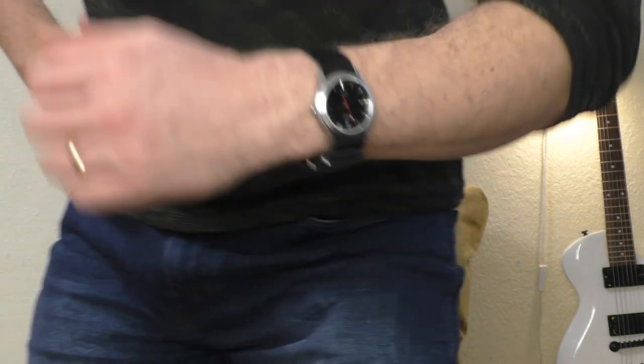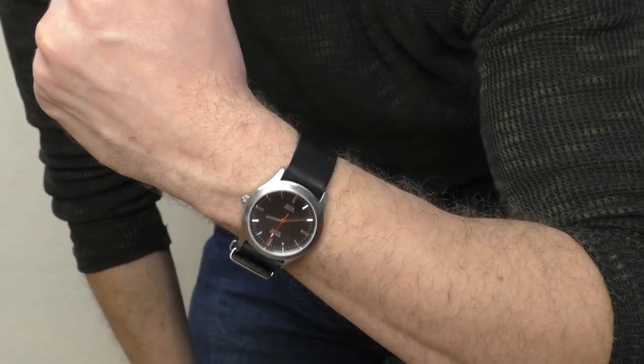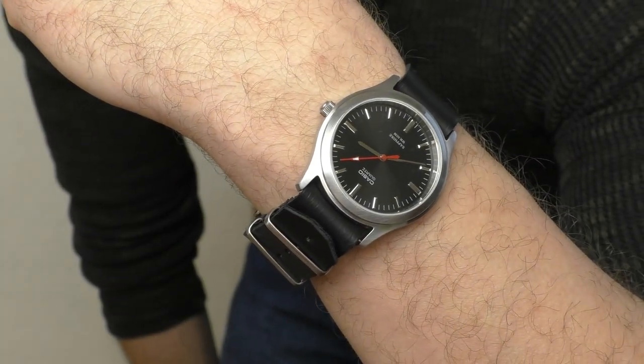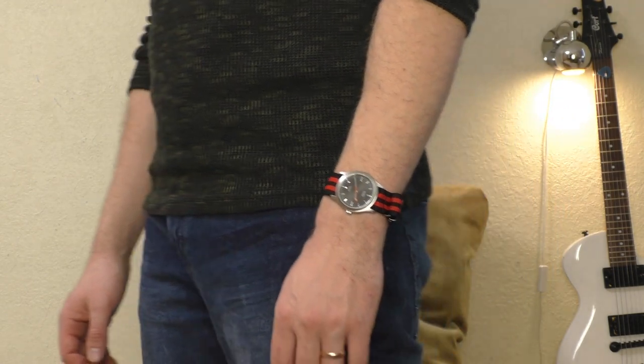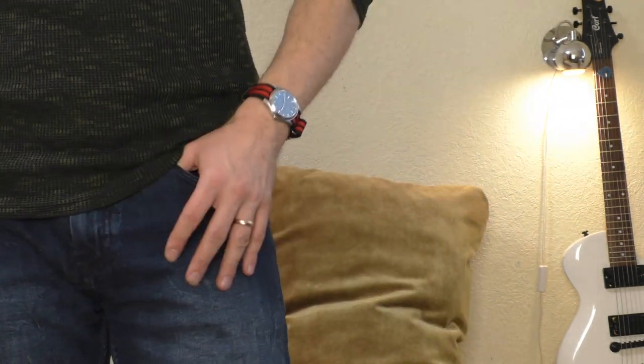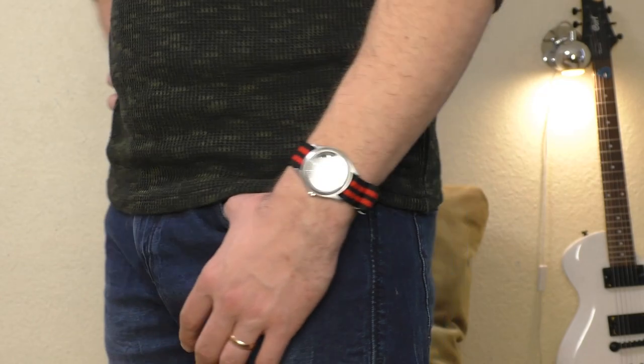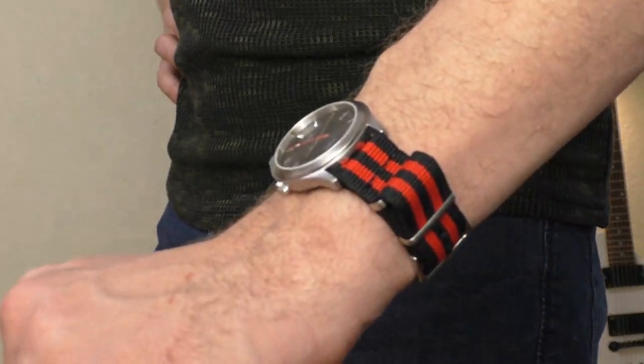I just can't get enough of this watch — I keep modifying it, swapping things, doing all kinds of crazy things. The next modification I'd like to do: I really miss a date window on this watch. If it had one, it would be my absolutely perfect daily watch, because I keep forgetting what day it is. But it would be a little difficult — I'd need to source a movement with a date window, probably something from a Casio Edifice, and I'd need to cut a hole for the date window, which I'm afraid I'm not skilled enough to do nicely. But maybe one day.